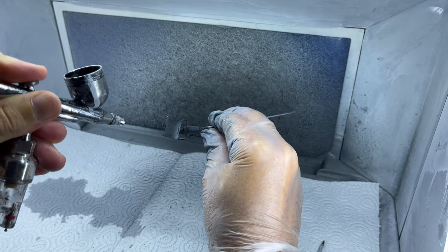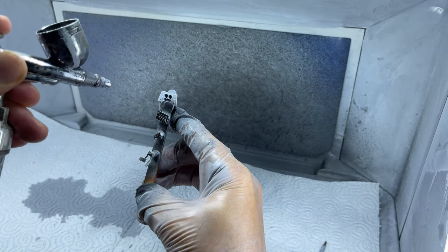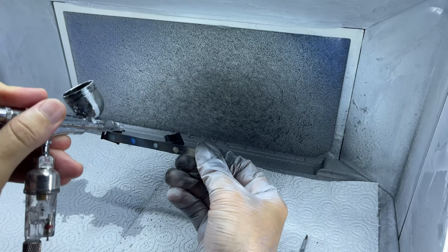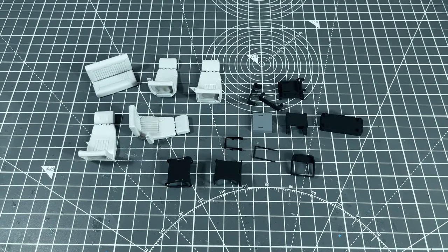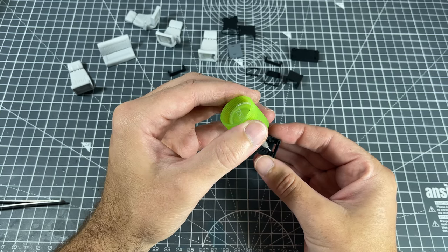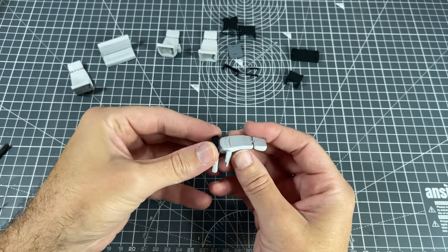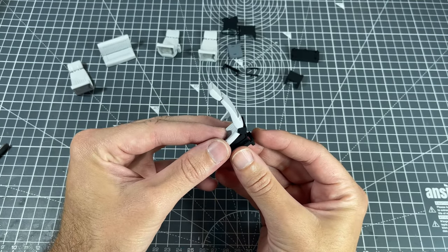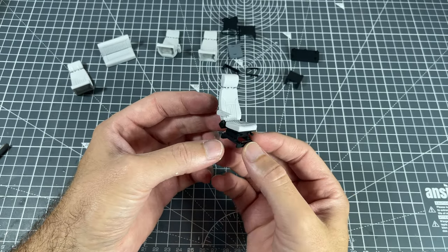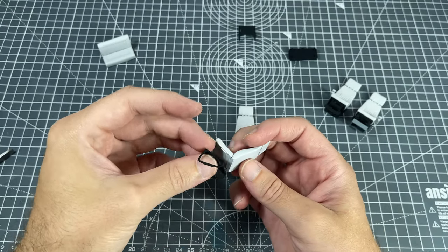Once the seats were done, I moved on to their mounting assemblies, most of which had to be painted flat black. During this paint session I decided to also paint up most of the other parts of the interior which also had to be painted in the same color. Now that all the seats were painted up, I could start assembly. I focused on the front seat mounting assemblies first by gluing them together, then glued on the seats themselves — a pretty straightforward process. For the two rear seats I had assembled the mounts before painting, so it was just a case of assembling the seats to the individual bases.